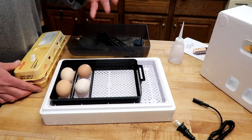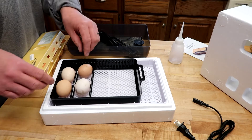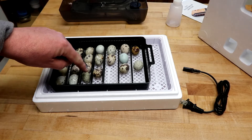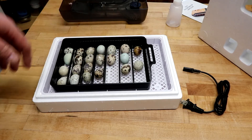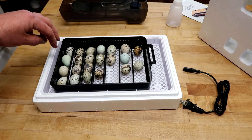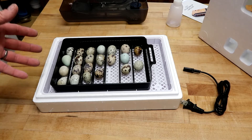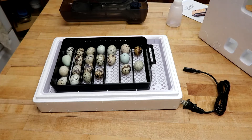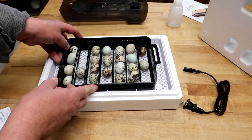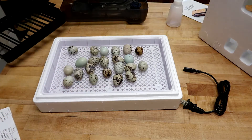When this thing moves, it rolls the eggs. The nice thing is, whether you've got big eggs, little eggs, duck eggs, or quail eggs, it doesn't matter — just move these dividers closer or further apart. With quail eggs you can fit four across comfortably across seven compartments, so about 28 quail eggs. So probably 28 quail eggs, 10 chicken eggs, maybe eight duck eggs. Then when it comes time for lockdown, a few days before they're hatching, you just lift the whole tray up and now you're ready for lockdown.